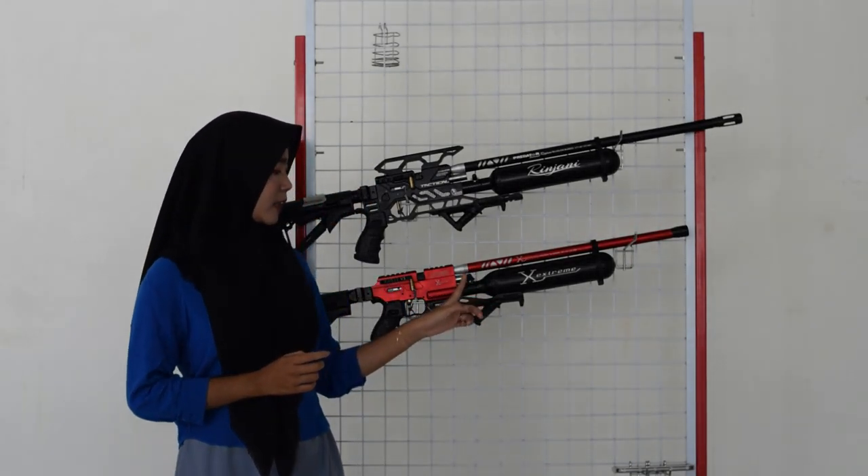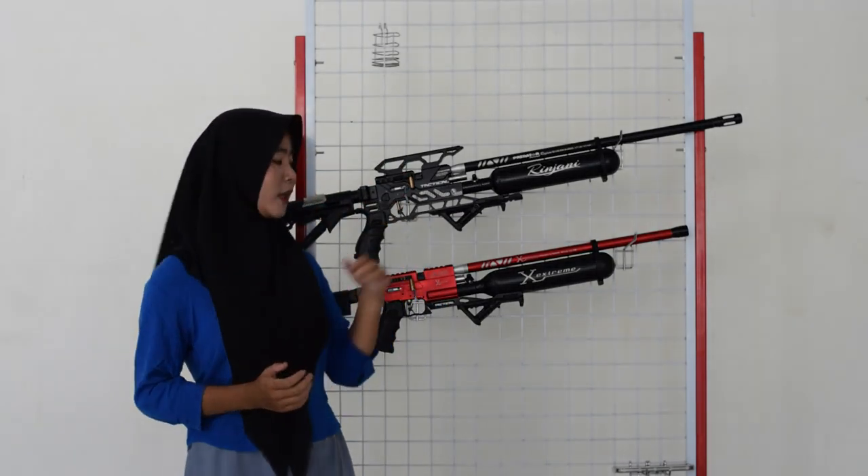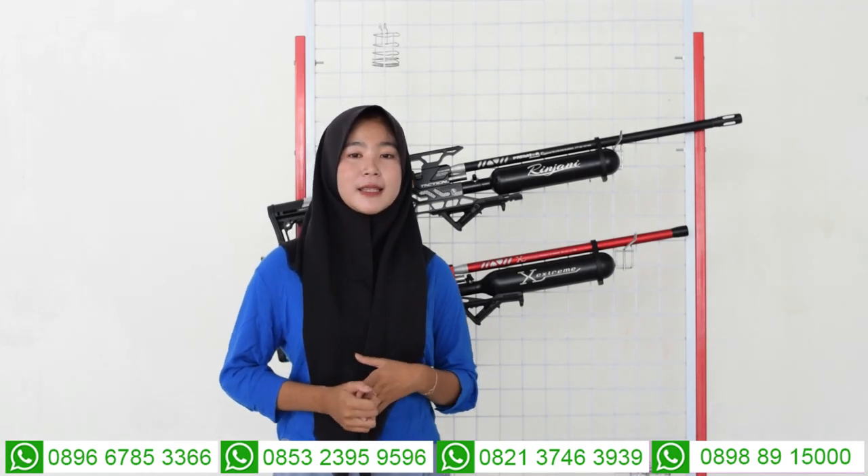Untuk bagian pengisian anginnya ada di bagian belakang tabung, di bagian sini. Untuk pengisian anginnya sudah menggunakan mini coupler sehingga tidak perlu coupler tambahan lagi. Pompanya juga menggunakan pompa PCP, tapi kalau kalian tidak memiliki pompa PCP bisa gantinya dengan kompresor. Untuk melihat kapasitas angin, ada di bagian manometernya, di bagian kebalikan dari pengisian angin. Kapasitas anginnya di 3000 PSI, tapi kita amankan di 2200-2800 PSI. Kalau angin sudah mencapai 1000, jangan di-anorkan supaya senapan anginnya tidak mudah bocor.